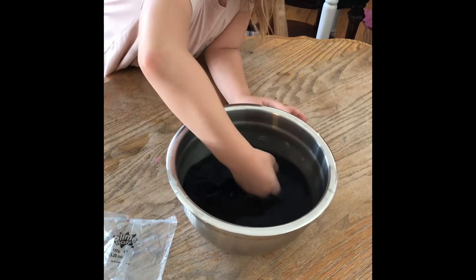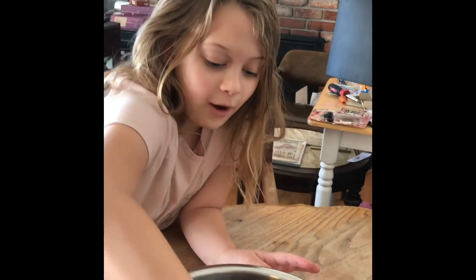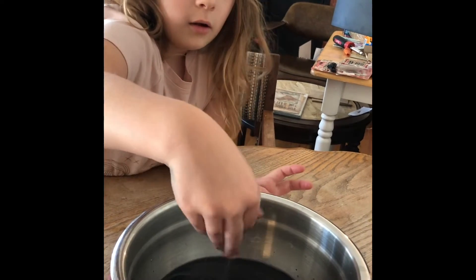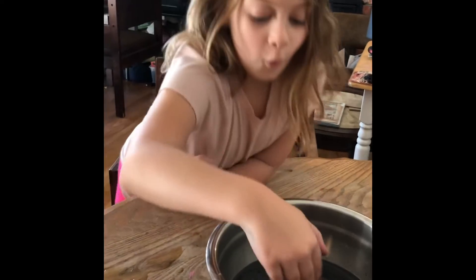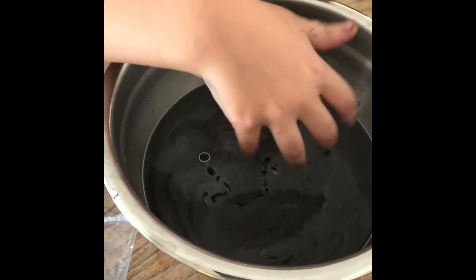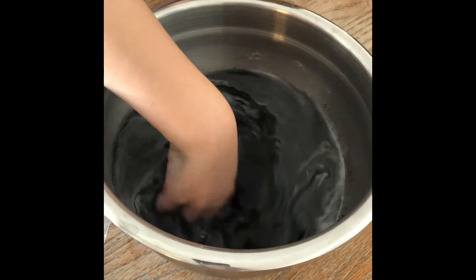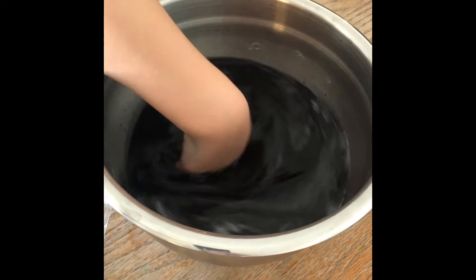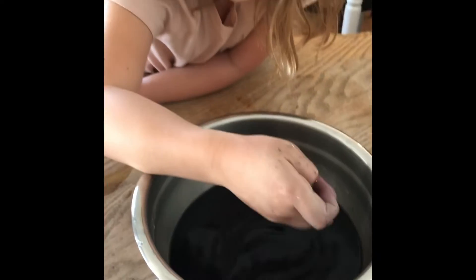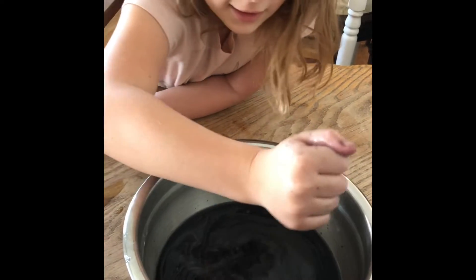Ohhhh my gosh, that feels so cool! Mix it up. It's like black work. I may have to mix it — I'm gonna go get a towel. Wait, you stay there and I'll go get a towel. Whoa, it's going there, do you see that guys? See that? Oh, what is that? Mix it up. Whoa, keep it going!